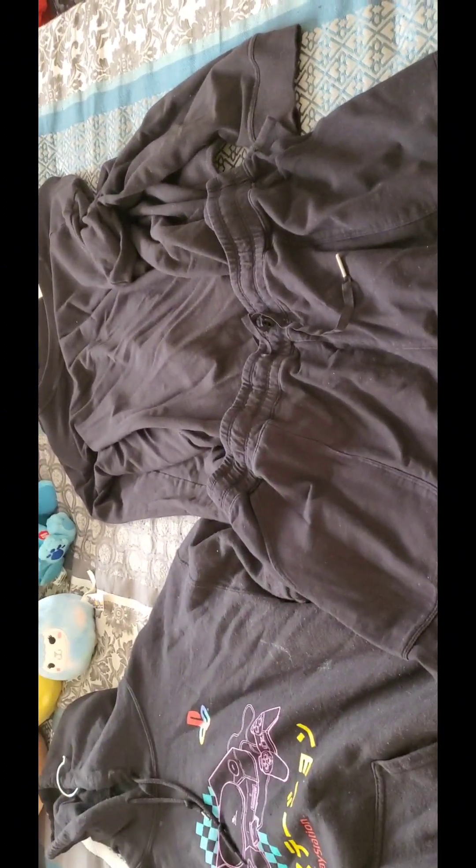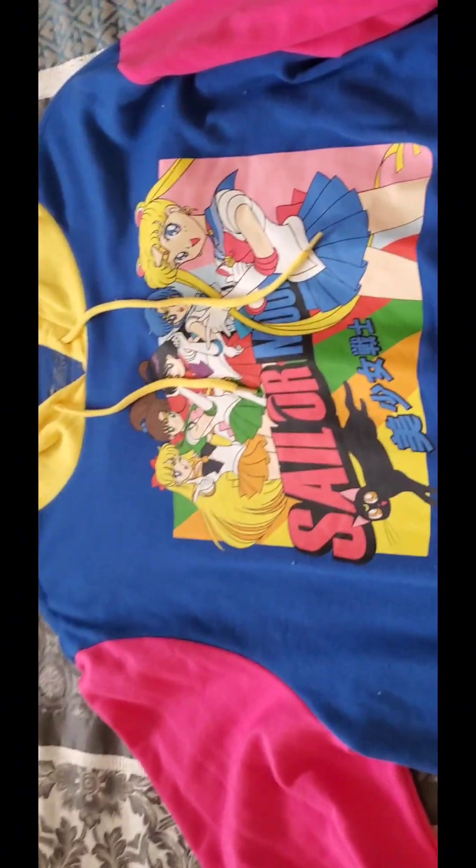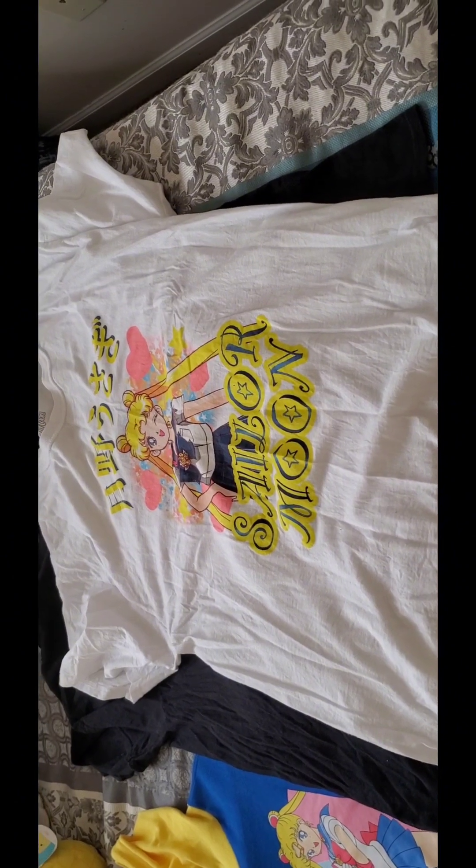Here's my Sailor Moon hoodie, and here is the back of the hoodie — it's plain, nothing on the back. I normally wear this shirt or a plain top when I wear the Sailor Moon hoodie, with some jeans. I do have another Sailor Moon shirt but I've only worn it one time.